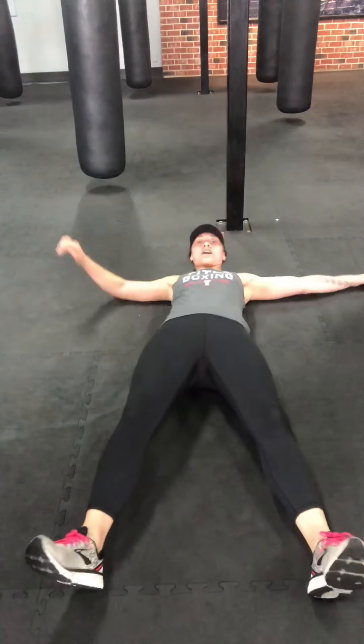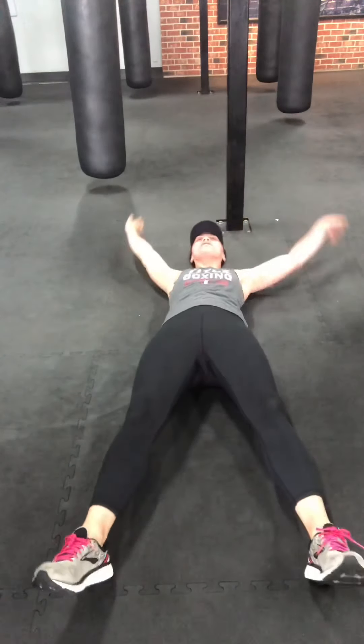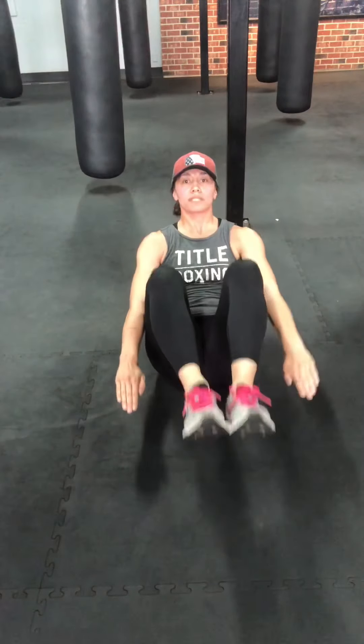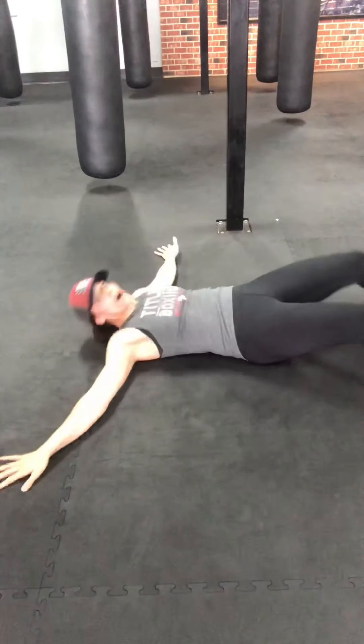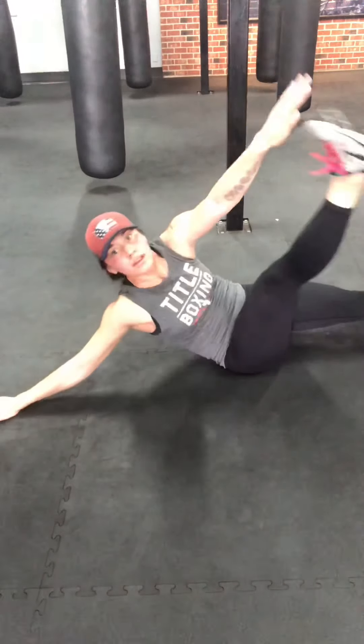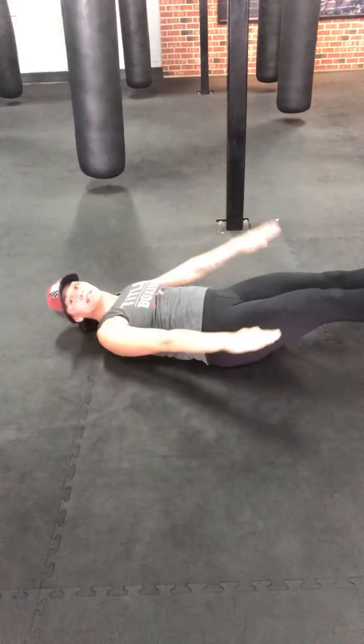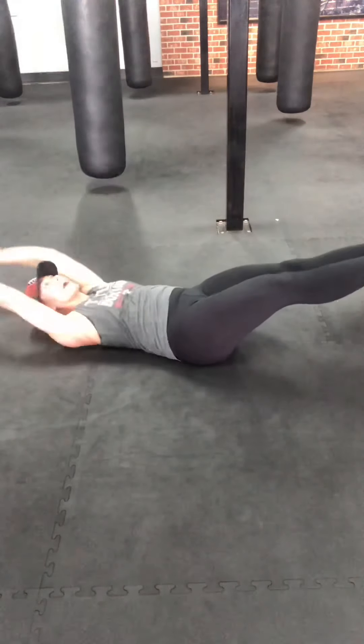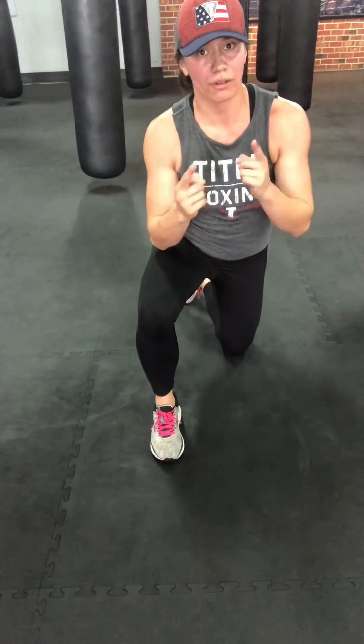Lay it back down — three options. Option one: starfish, opposite hand to opposite toe. Option two: out-ends, six-inch hold to the balanced heated position. Option three: full V-ups. At the highest point, try to touch your hands and your toes, walk out your spine there. We're so close, we're almost done. Eight seconds — keep it going, reach, reach. Three, two, one. Shake it out.